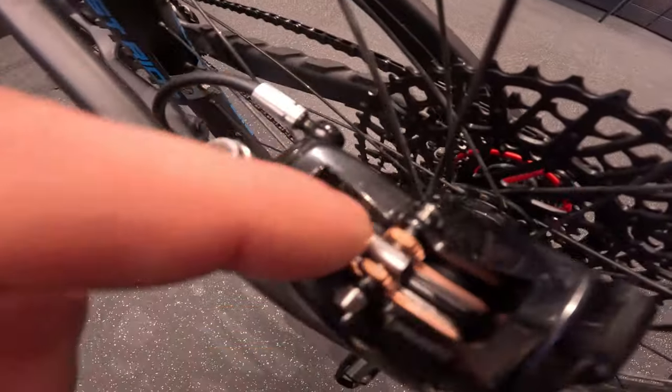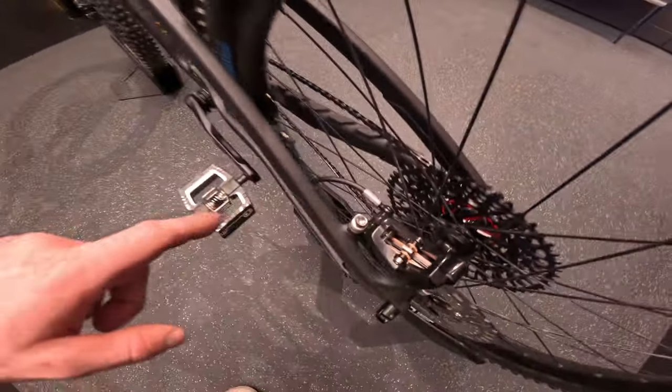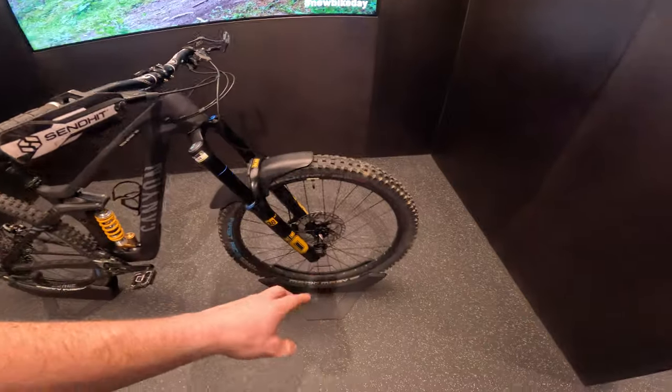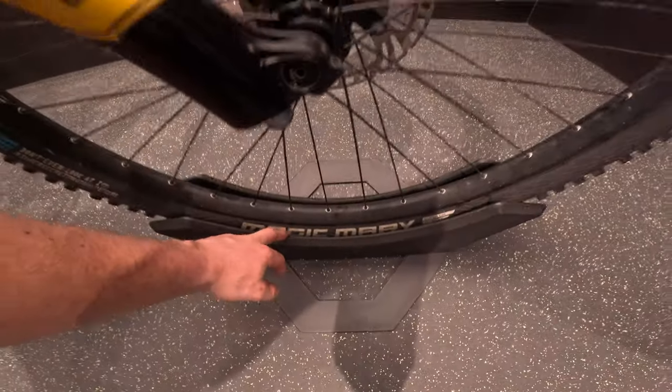We got a 203mm rotor on the back as well. I'm running metallic brake pads from Danria — I've been running them for ages — and I just really think they work the best in all conditions, both wet and dry. They are my favorite at least.